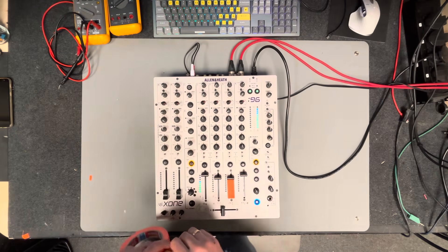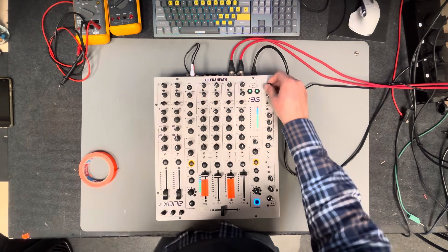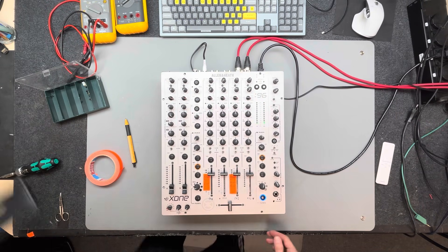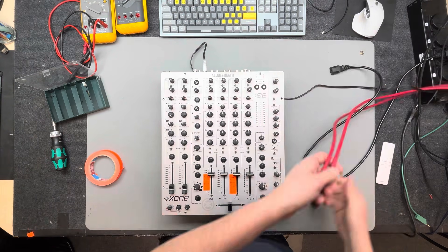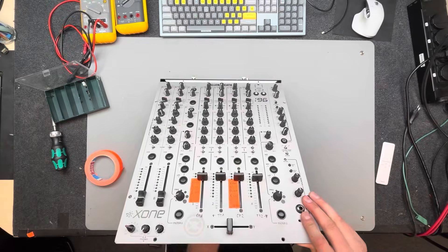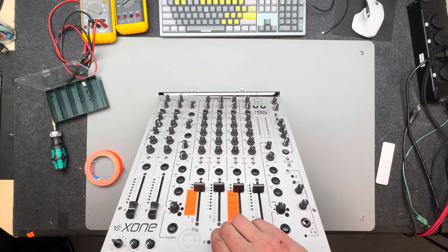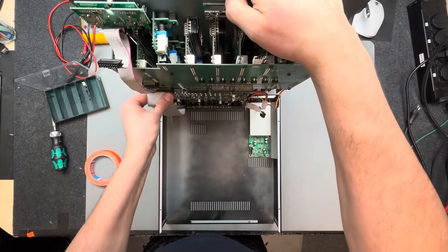After completing the diagnosis, I'll start disassembling this device. My plan is to remove the channel boards for channels one and three and take a closer look at them. Since the disassembly process isn't very exciting, I'll speed it up in the video and take this opportunity to learn how to use the iMovie app on my phone. This is my first video made entirely on my phone, so please don't be too harsh.